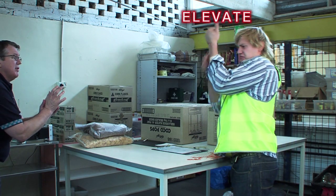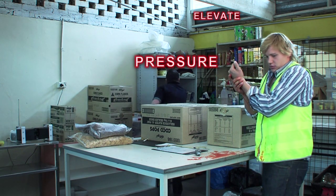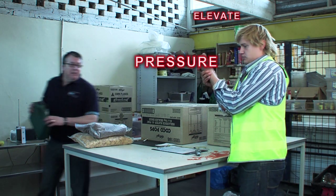Hold your arm. Put pressure on your arm. Drop the knife down. Put pressure on your arm. I'm going to get some gloves, mate, and first aid kit. Keep your arm up — hold the pressure on it.